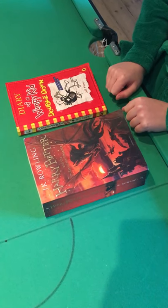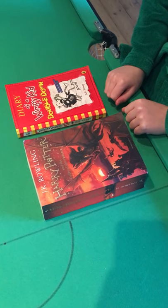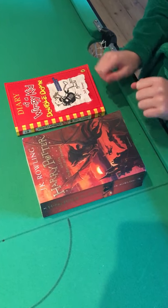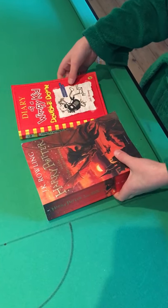Hi and welcome back to another video guys. Today I'll be teaching you a really cool mentalism trick with books. I'm gonna do the performance first and then I'll teach you how to do it yourself.